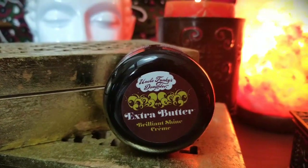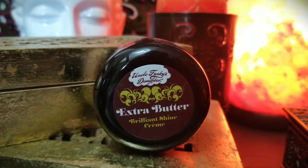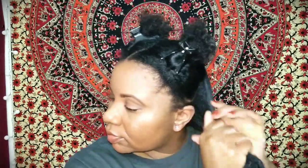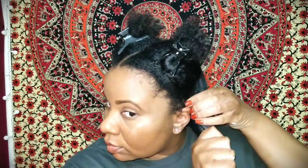This stuff smells amazing. Next I'm going to use their Extra Butter. The Extra Butter is a brilliant shine cream that moisturizes the hair, creates definition and shine for long-lasting styles — you may get more than three days out of this. I'm just going to rub this throughout this section. My hair was super soft and moisturized and I really loved how this product feels. I'm gonna focus on those ends.